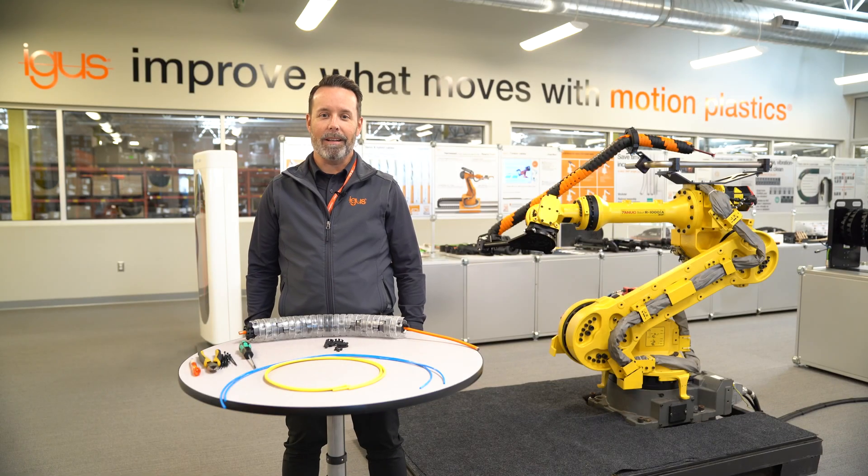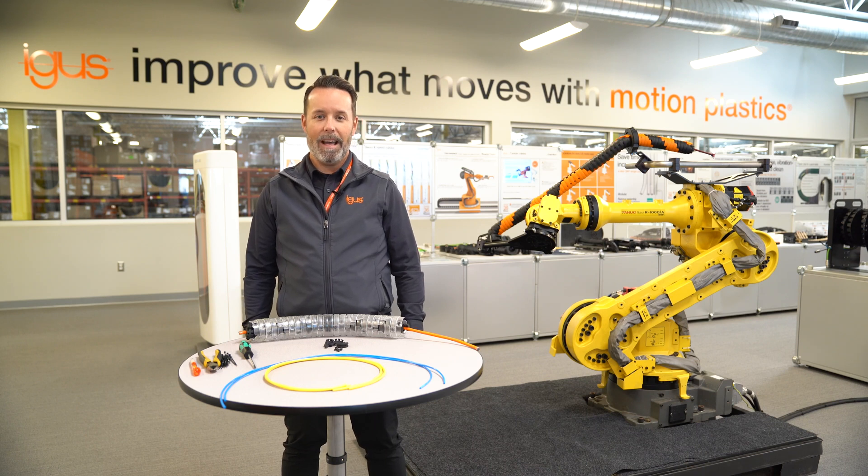Hi, I'm David Sandiland, Robotics Product and Sales Manager at IGUS, and today I'm going to show you how to install cables in TRX.